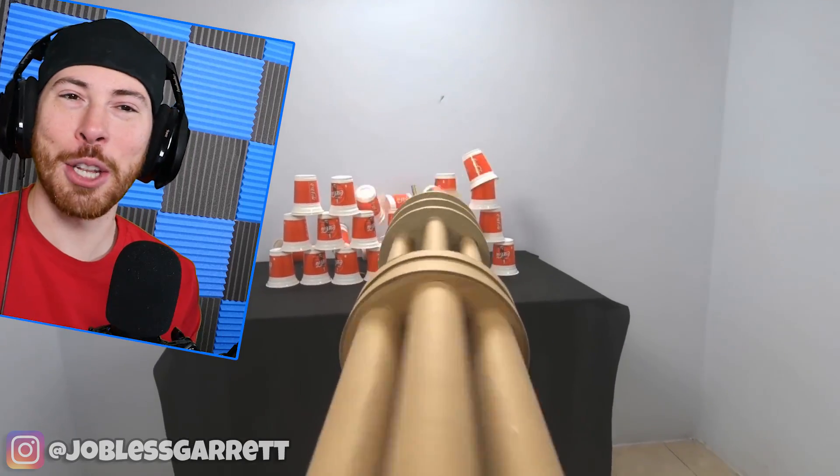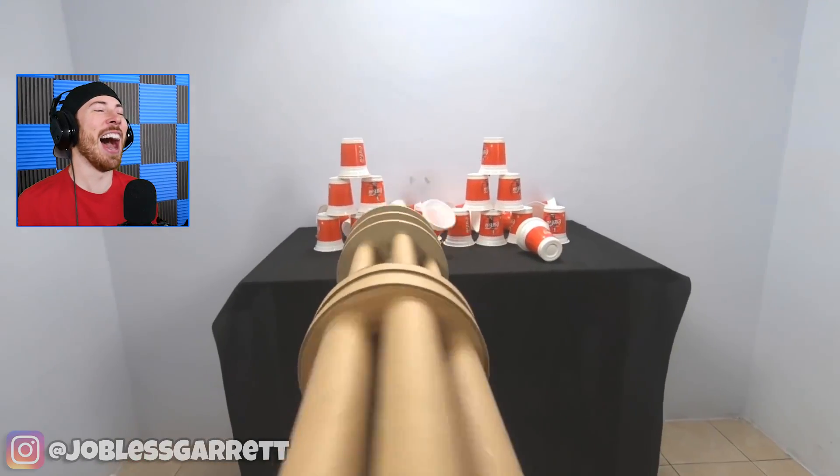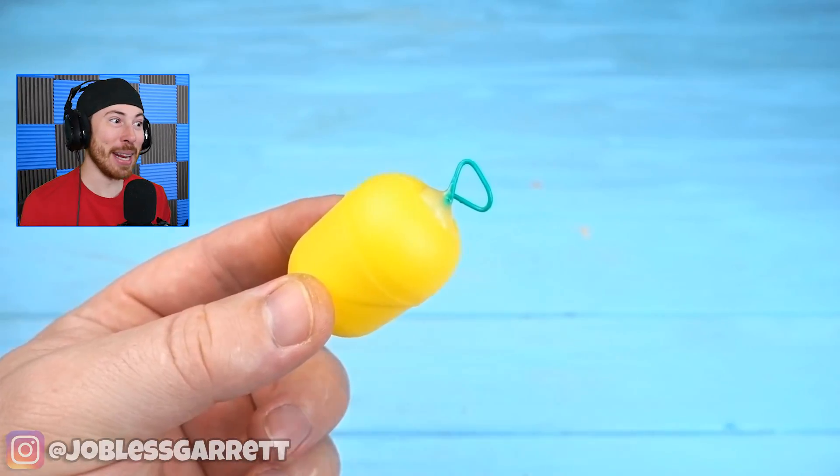That's like way too much free time. Mom, look what I made — a mini gun!